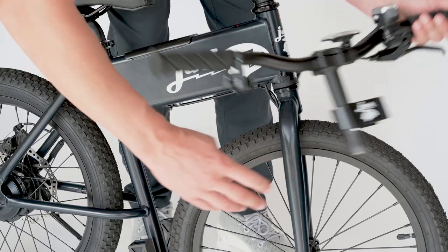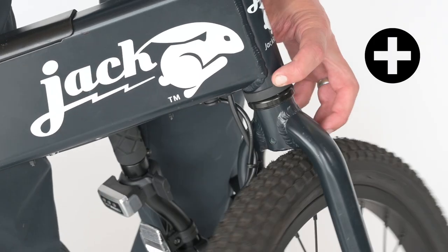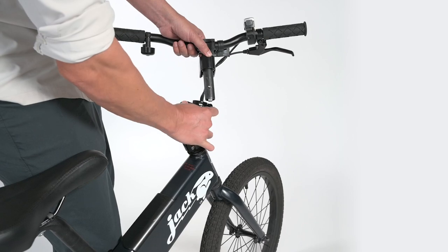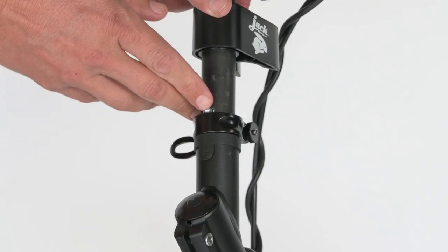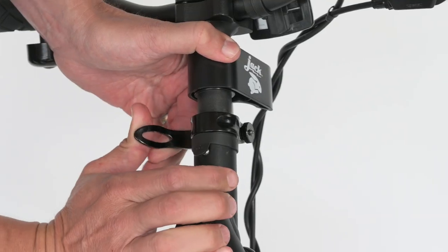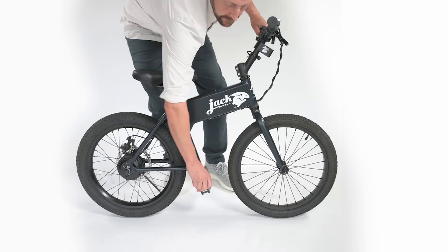Unclip the handlebars from the front fork and set aside. Press the plus sign on the head tube, rotating the front wheel into ride mode. Insert the handlebars into the stem until the silver pin locks into place. Adjust the tension knob and close the release lever. The handlebars should feel solid.